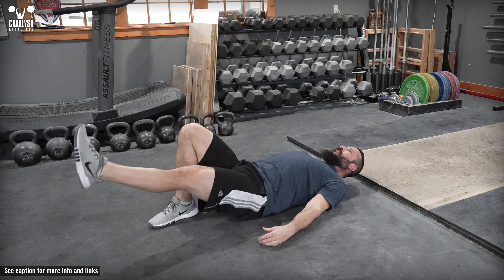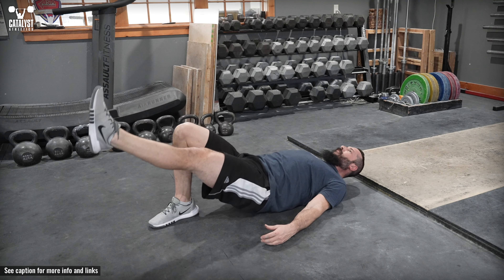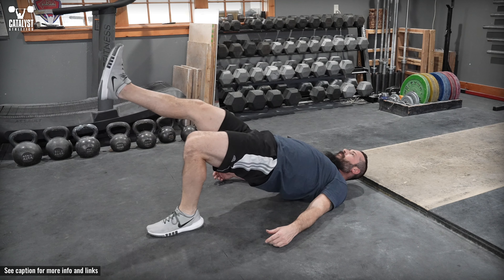The single leg glute bridge is a simple but effective glute and hip stability exercise. Lie on your back and bend one knee to place that foot flat on the floor, where the shin will be approximately vertical at the top of the movement.